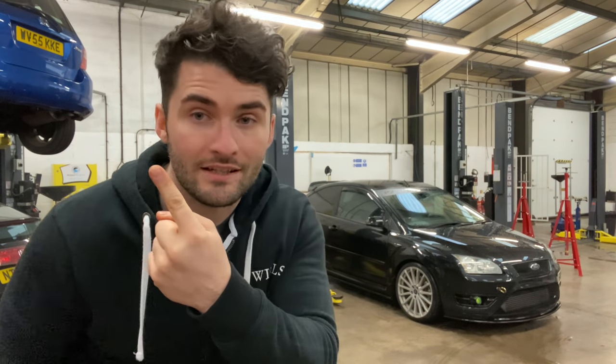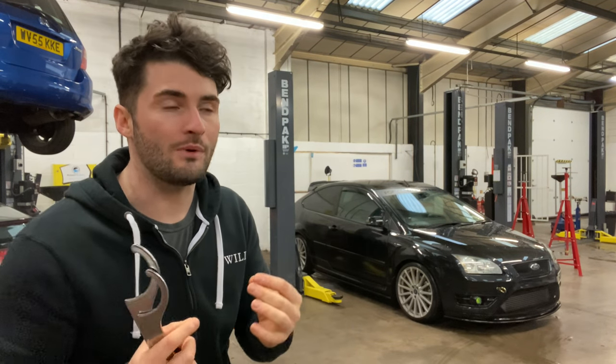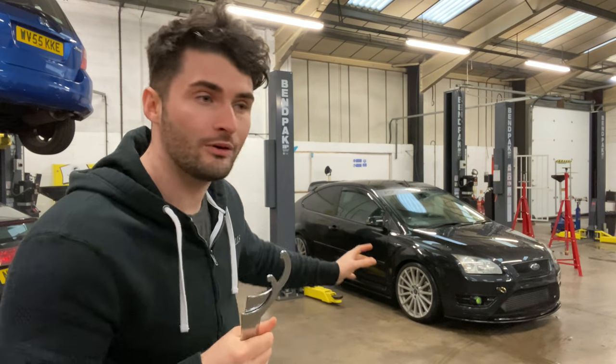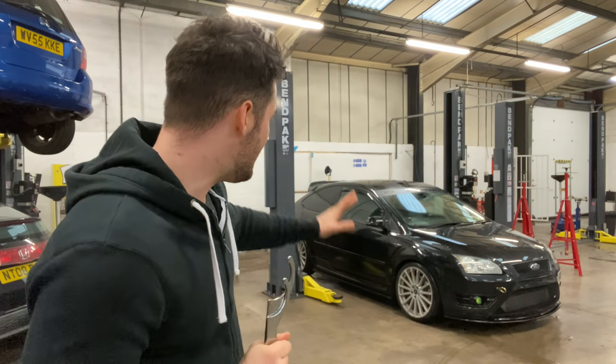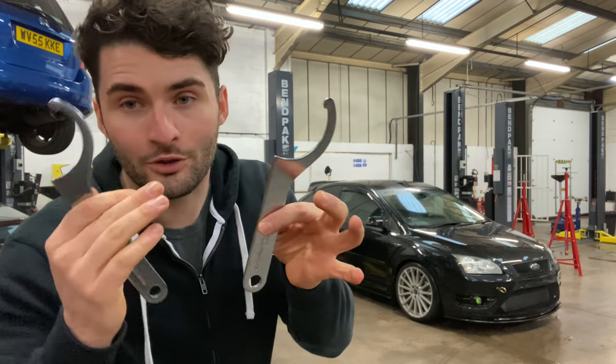Now you would have seen, if you watched the video linked in this corner, that last time when we set it up we lowered it and were a little bit dubious as to how to lower it to the level we really wanted. Although it drives amazingly, I want to slam the car — so we bought the coilover adjustment tools.